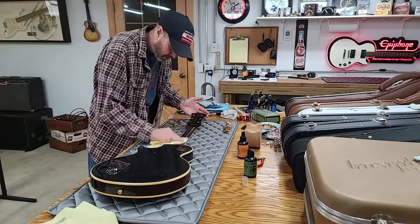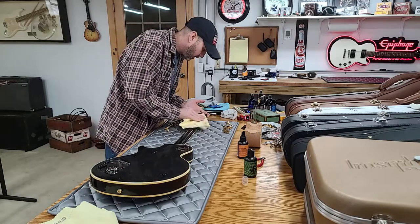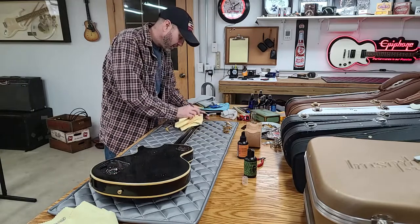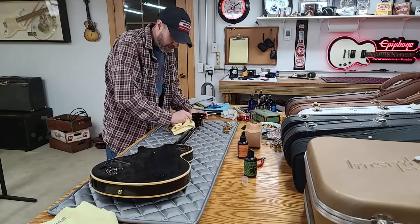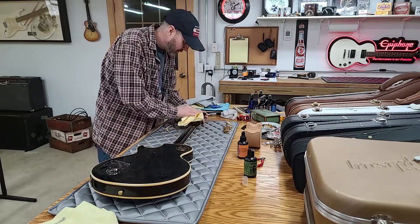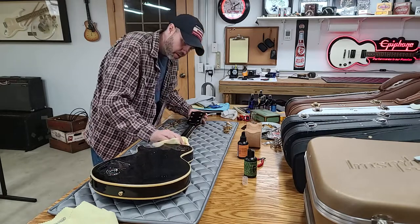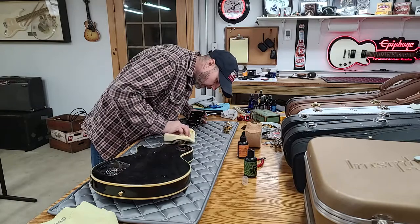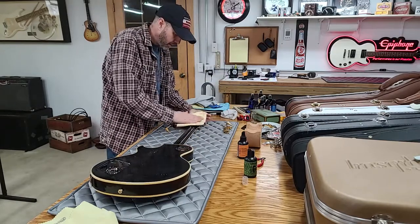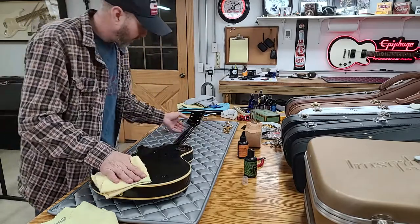I love that you can see the three-piece neck through the finish. I've really been getting into all the quilt tops and flame tops and bird's-eye, but I keep buying solid color guitars — not because I want to, just because the deals are good. I buy guitars to resell.